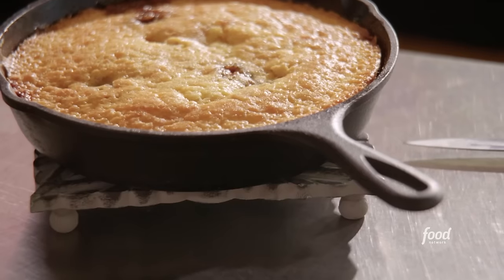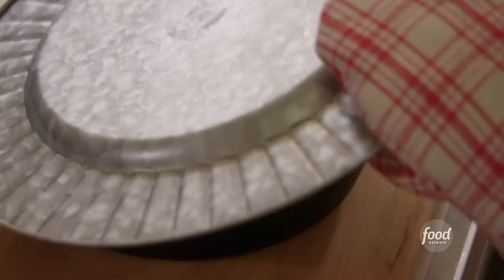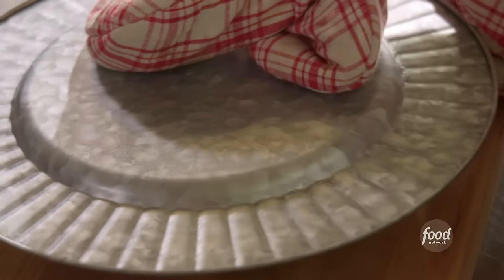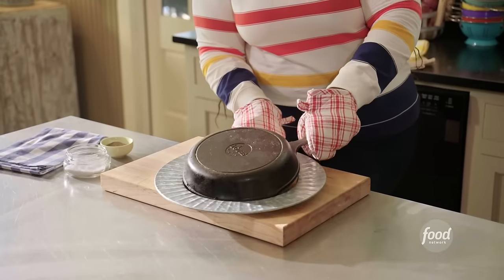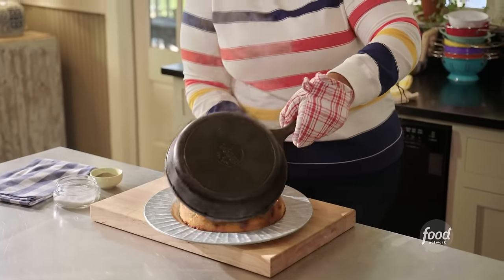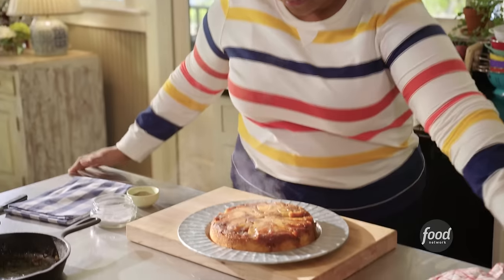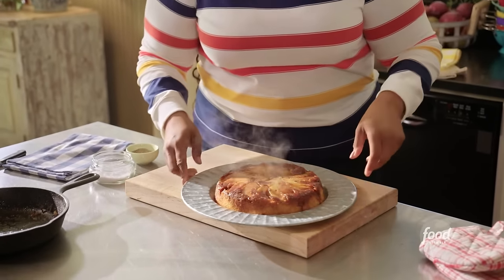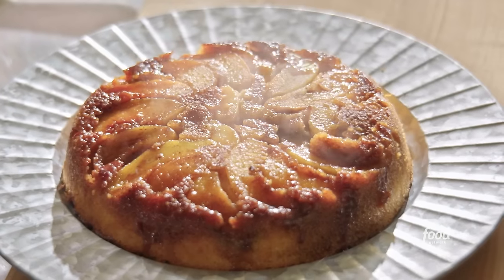My cake is out of the oven and it's been resting. Now it's time to flip it. This smells and looks heavenly. I had to loosen up the sides a little bit with a knife to make sure it comes out perfectly — and I think it did. Look at this — it's so pretty! The caramelization, the brown sugar with the peaches, that pretty pattern — it is beautiful.